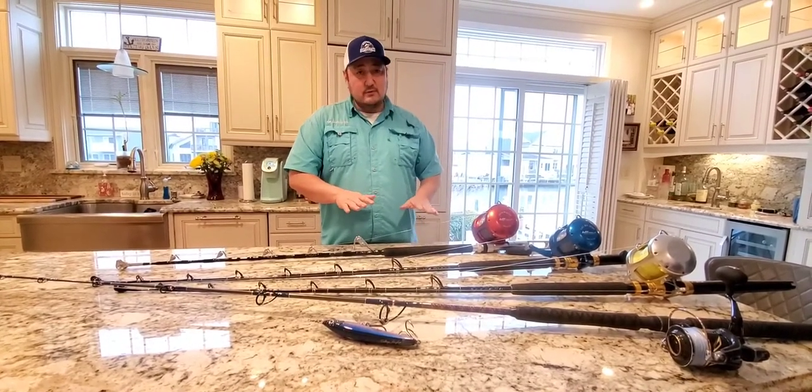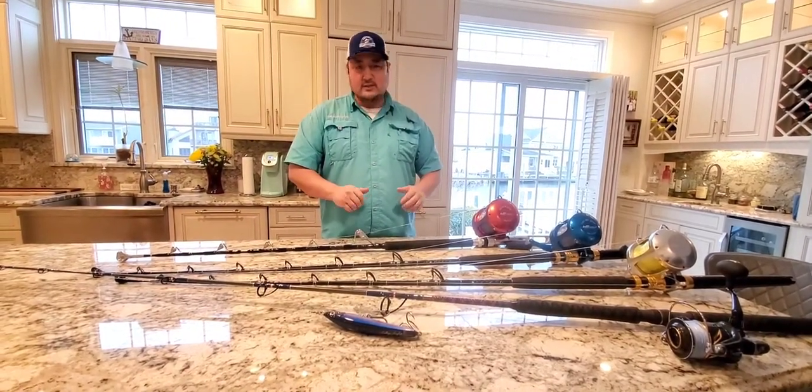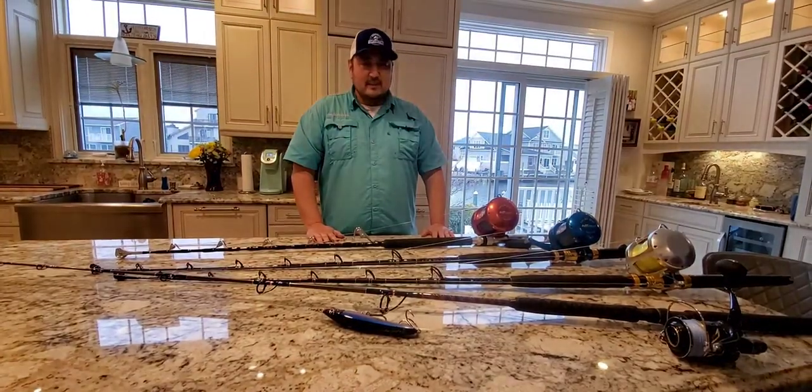We also have other rods and reels that we use for jigging, but this is like the staple of our tuna trolling setup. Good luck everyone, and tight lines.